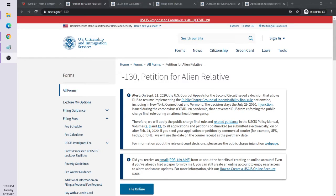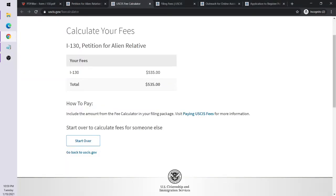Congratulations, you've just gotten married. Now you want to bring your spouse to the states. You are an American person and your husband or wife is not, and you'd like to know how you can get them here and get them their green card. That's done through an I-130 application — the Petition for Alien Relative — and the fee for that is $535.